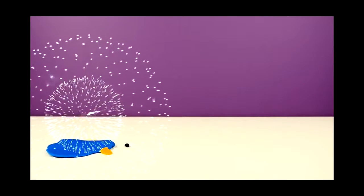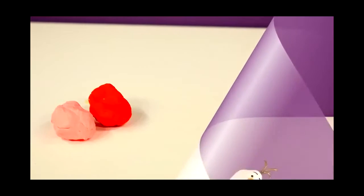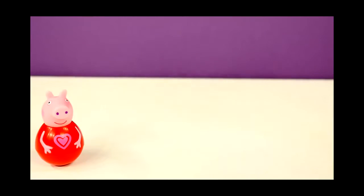Oh no, hey guys, come back! Olaf! Oh hey guys, I'm back! Oh wow, I wonder what that's gonna be. It's Peppa Pig! Oh, I'm afraid I don't know how I got here. George! George! Bye-bye Peppa, go find George.